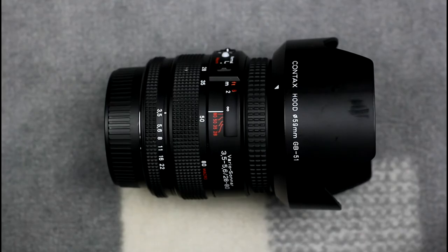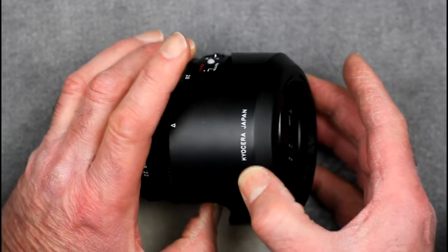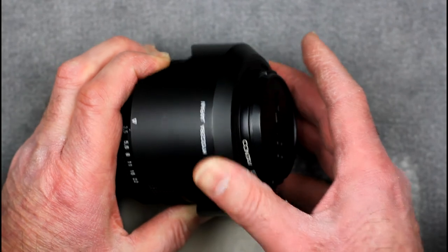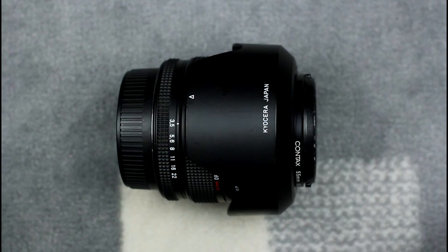The later range of SLRs — the N series and the Contax 645 — used bayonet-mounted lens hoods which tended to be specific for each lens. This is the Vario Sonnar 28-80mm zoom, which has a petal-shaped lens hood fitted with a bayonet mount that is reversible in the way that most modern lens hoods are. It is a fairly standard type of modern lens hood.